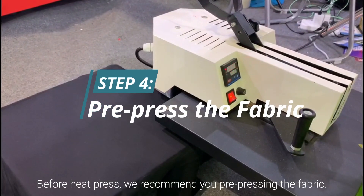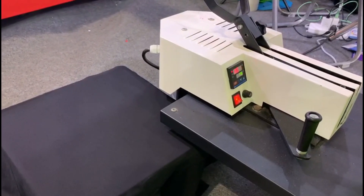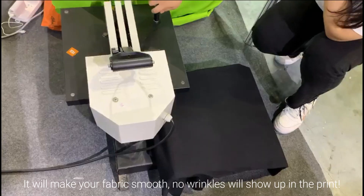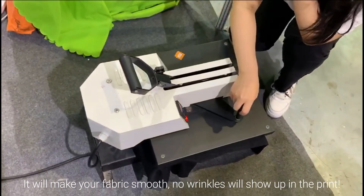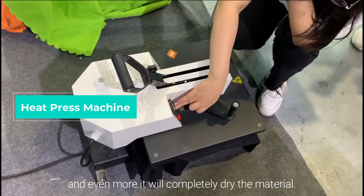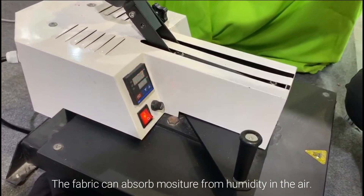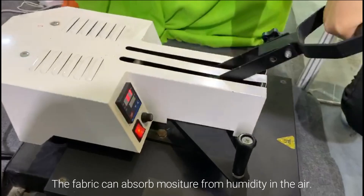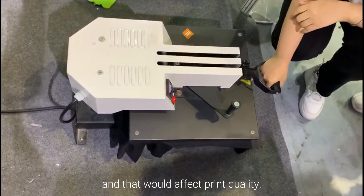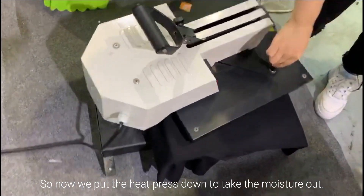Before heat pressing, we recommend you pre-press the fabric. It will make your fabric smooth, eliminate wrinkles that would show up in the print, and completely dry the material. The fabric can absorb moisture from humidity in the air, and that would affect print quality. So now we put the heat press down to take the moisture out.